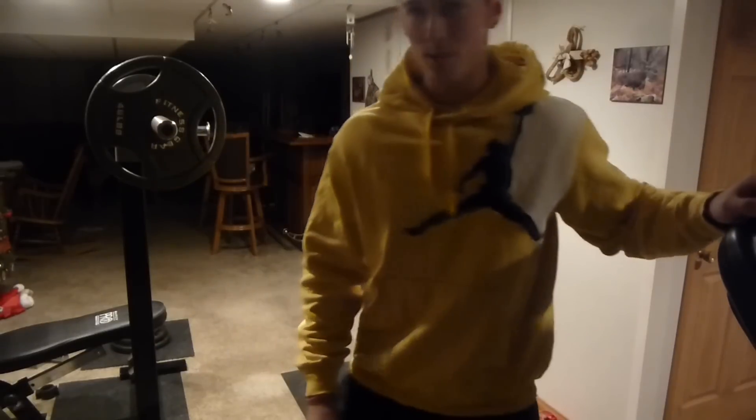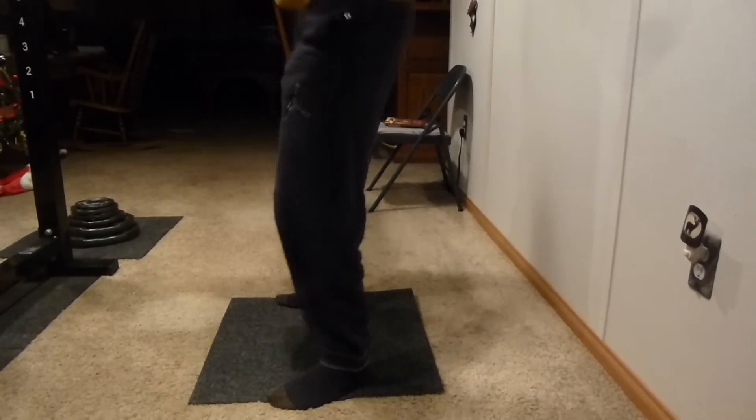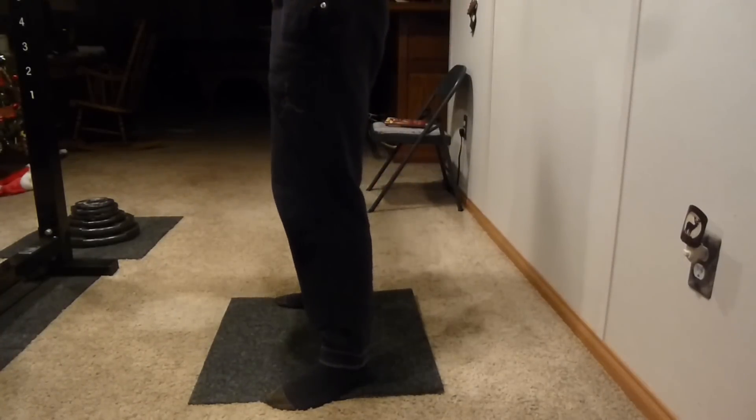Let me show you guys what it looks like from another angle. Now that may not look that bad to you guys, but I can assure you it is extremely uncomfortable. Even with 135 pounds, my back literally feels like it is doing more work than my legs, and it puts me in a really bad state where if I went up to a much heavier weight, I really feel like I could risk injury.